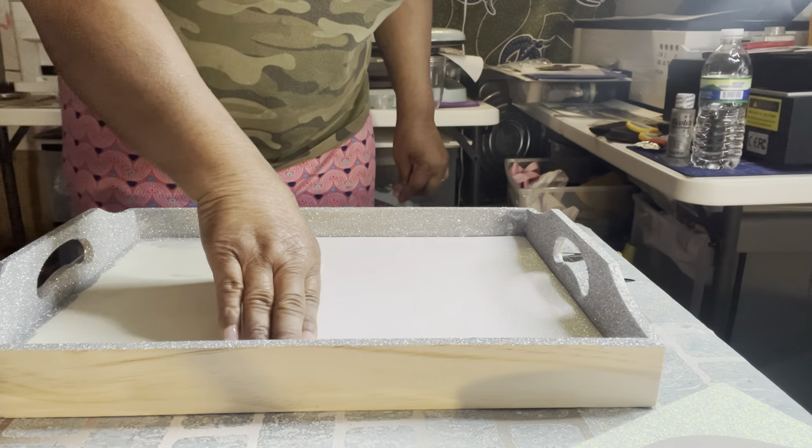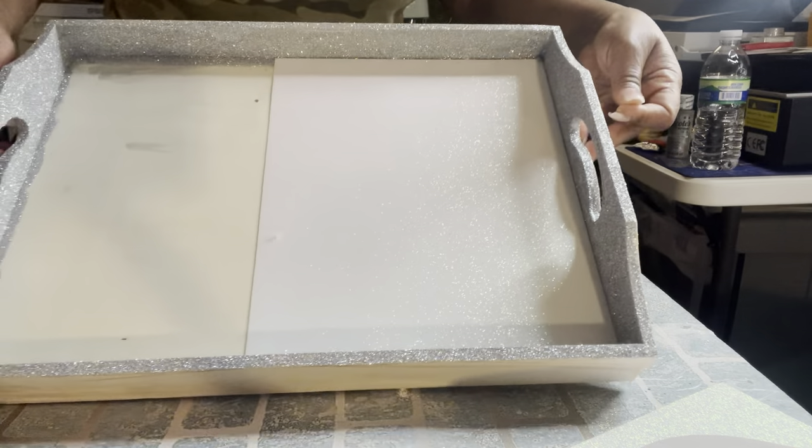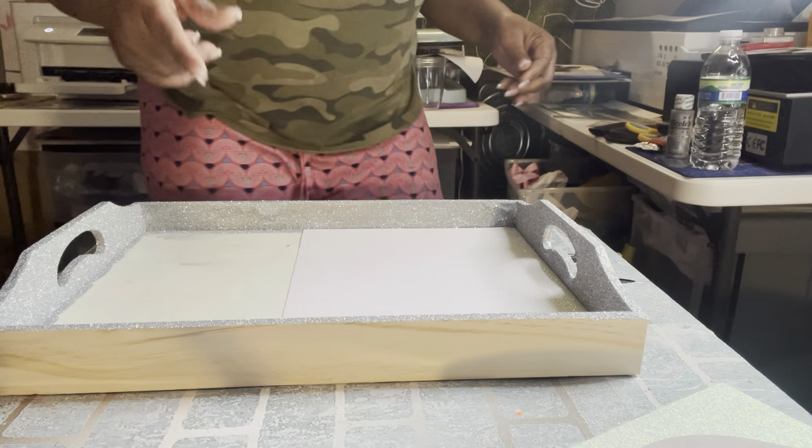It's gonna give a sparkly look to my vanity table. It's gonna make it sparkly, so I'm gonna put some on the other one too.